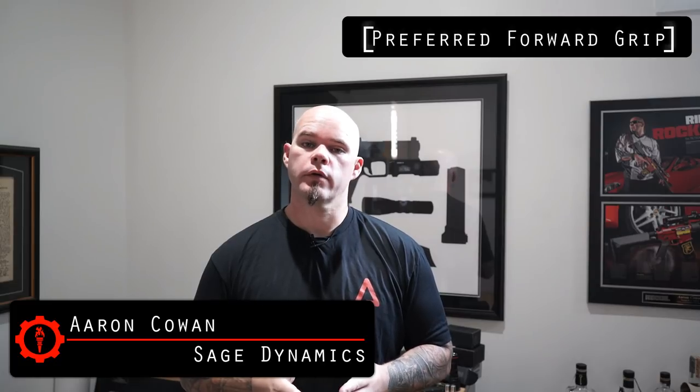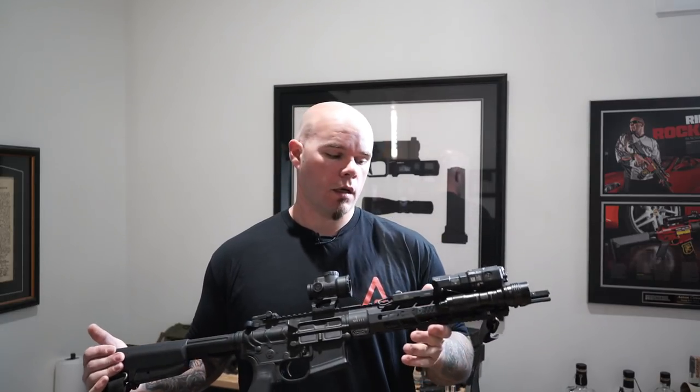Hey everybody, Aaron Cowan, Sage Dynamics. This week's question and answer video: which forward grip do you prefer? The answer to that question, like all things, kind of depends on what the rifle's purpose is. If I had to only have one rifle, I would probably go with just a hand stop regardless of what accessories I had mounted on it. But because I have options, the accessories kind of dictate which hand device I'm going to use and the purpose for it.